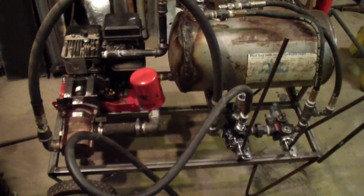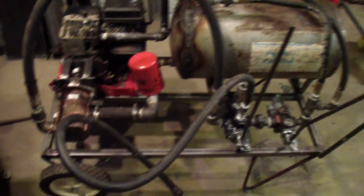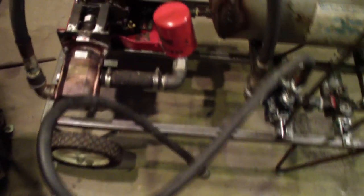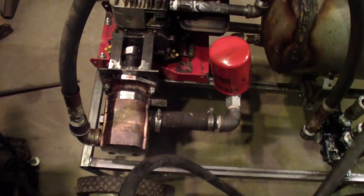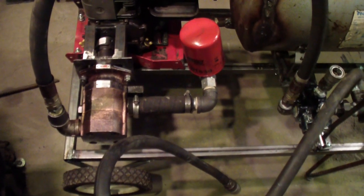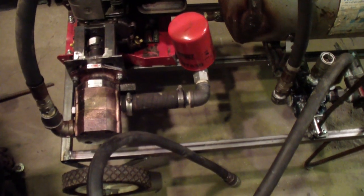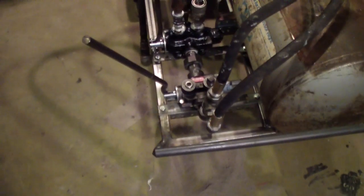I finally got this hydraulic power unit together. I tried it out — the first time, the pump sucked up an o-ring. I put too small of an o-ring in because I didn't know what size it was and I was afraid of putting too big a one in and it not tightening up good. That wasn't the problem, so I put a bigger one in and it seems to work good — the o-ring stayed in place. I have two valves on it.